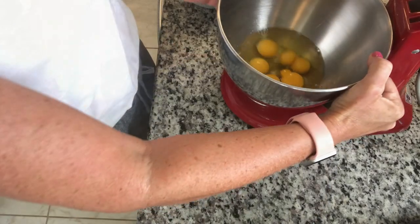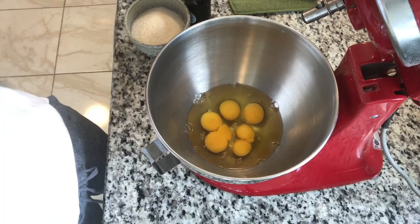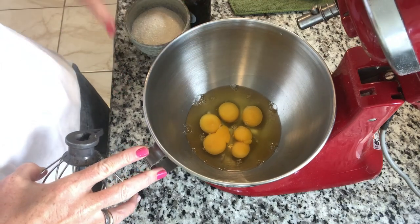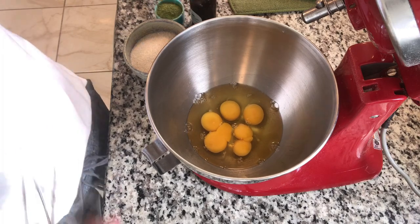Room temperature eggs are going to froth much better and give you much more height than cold eggs. After these go for a minute, we're going to add our sugar, our three tablespoons of matcha, and our one teaspoon of vanilla.